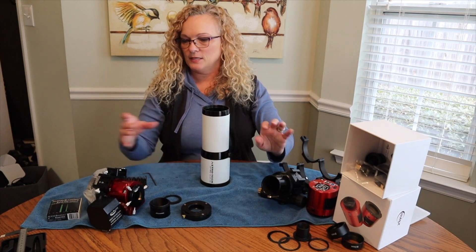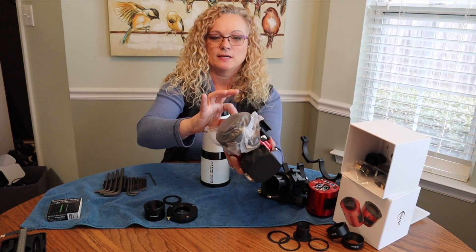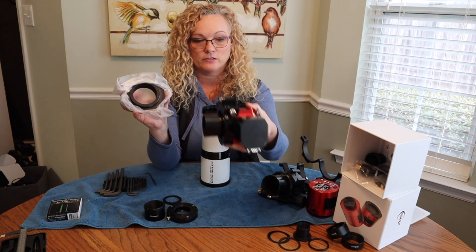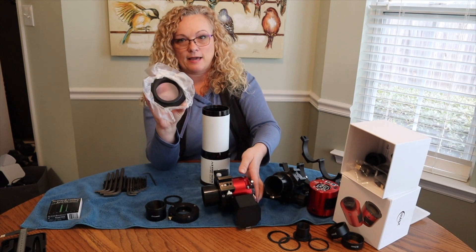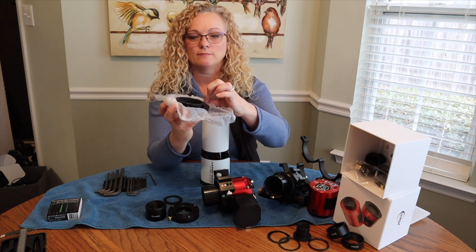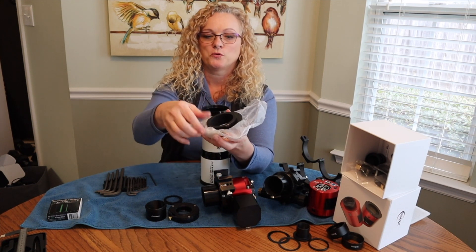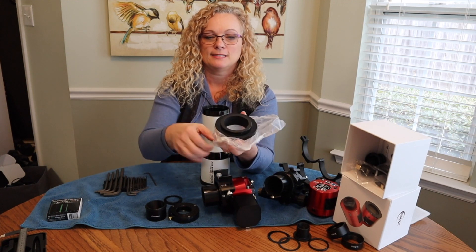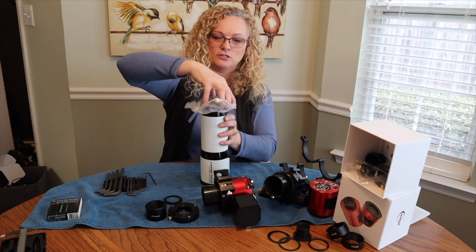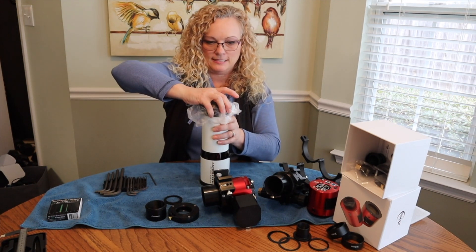We will set that aside. Now the Moonlight — I have some plastic wrap on here because there is some grease in the bearings that I do not really want to get on my hands. Here is the base of the focuser and this is the adapter flange, and you have to purchase these based on which scope you are using. So you just call Moonlight and tell them what telescope and they will pair you up with the appropriate flange. It is just as easy — it is threaded and it is meant to mate onto this telescope, so I can just thread it on here. Nice and snug.